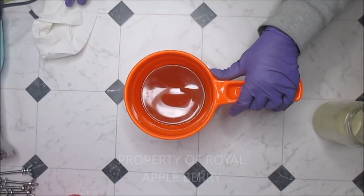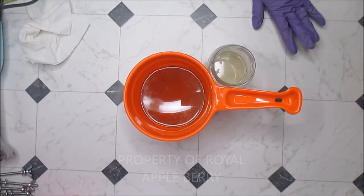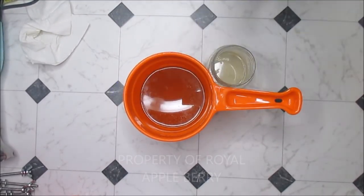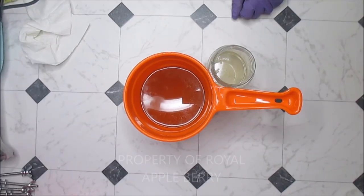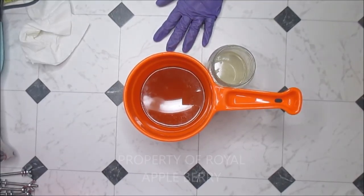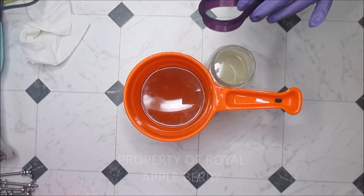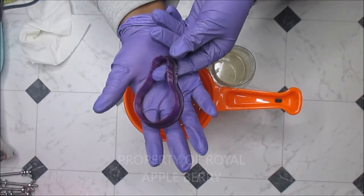Hello darlings and welcome back to Royal Appleberry! Today I am doing a custom order soap and this is going to be a two-day process because I'm going to do embeds and I'm going to make them out of CP soap. Normally I make them out of melt and pour, but I decided this time because I'm going to attempt to do a little bit of carving on the actual CP light bulb.